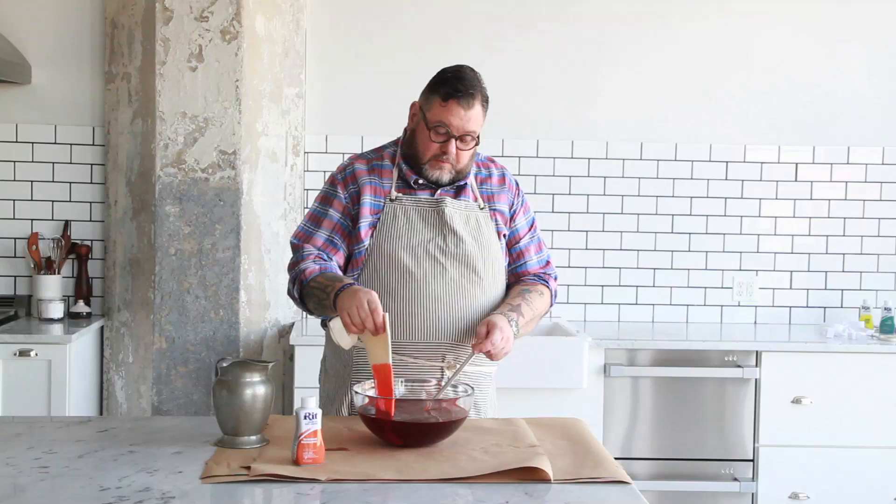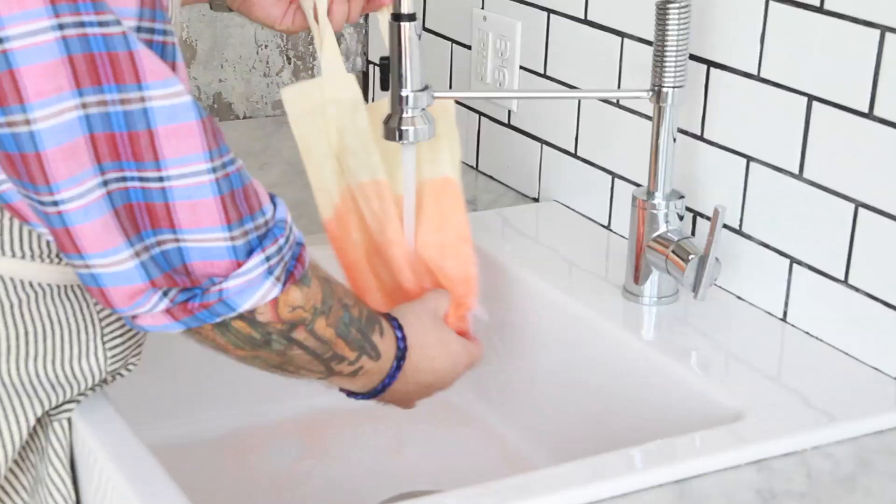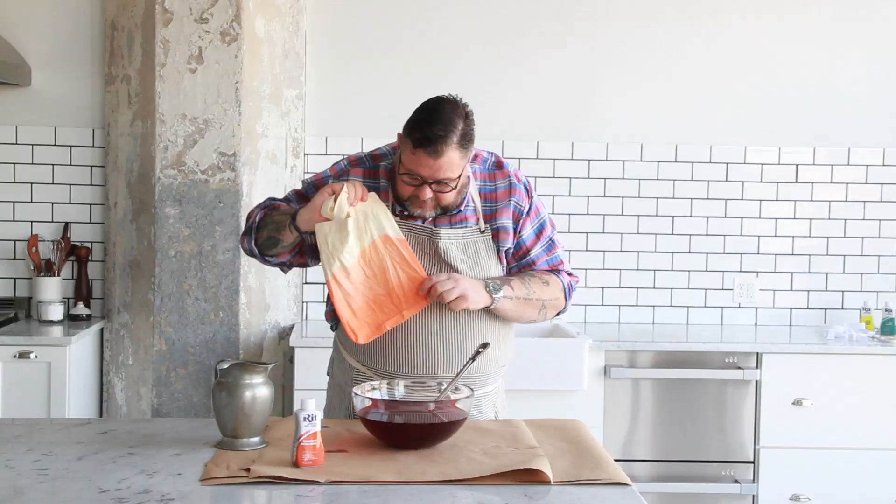So the bag has been in there for a while now. I'm going to take it out and now I'm going to rinse it. So I just rinsed the bag and as you can see, the beautiful ombre effect - darker bottom, then lighter and then lighter. It's pretty, right?